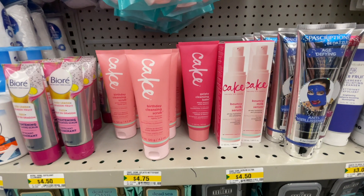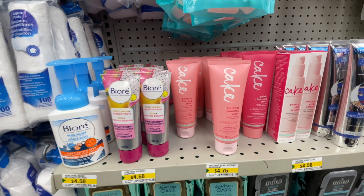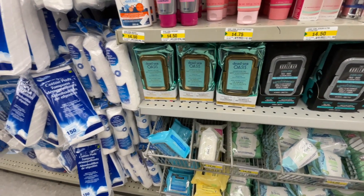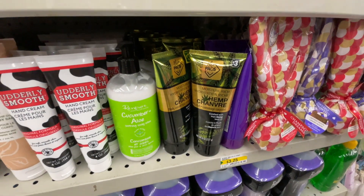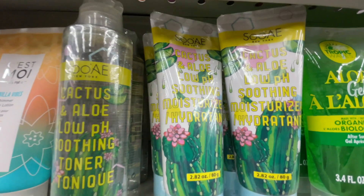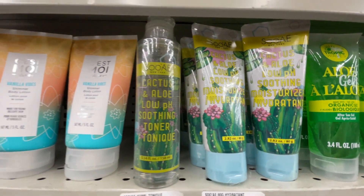Here are some Cake brand creams and moisturizers. This one is actually a scrub for $4.75 from Cake. There's also a hemp cream — not sure if I showed it previously — and there's aloe and cactus smoothing toner or moisturizer. If you've used it and you like it, please comment below for the rest of us to know if it's any good.